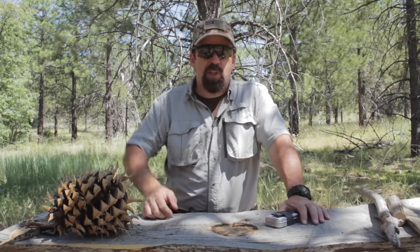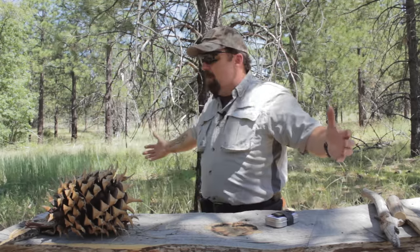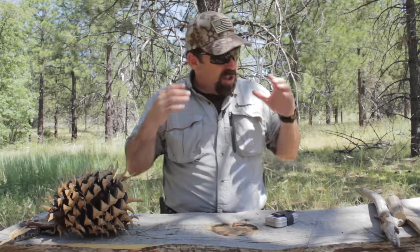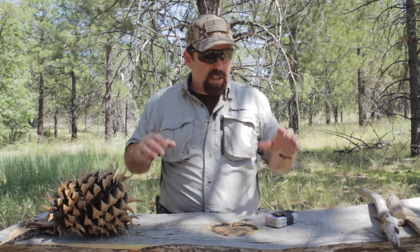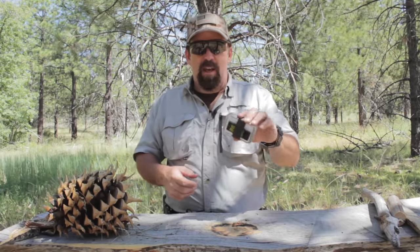Hi folks, John with the Wingman 115 channel. Thank you so much for checking in today. I'm out here again in my backwoods playground — there's no better place to showcase this next item. It is the TOPS SNAP kit.